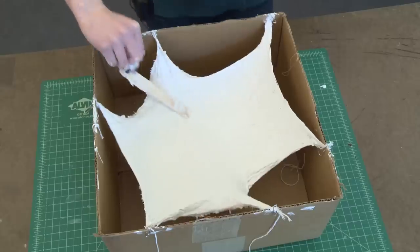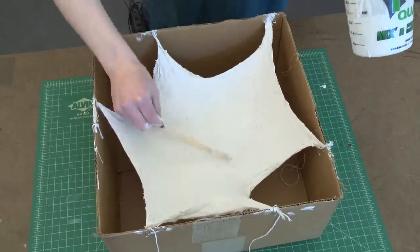Once you have your form completely covered and hung up in your box, you can leave it for about an hour until it's completely dry.